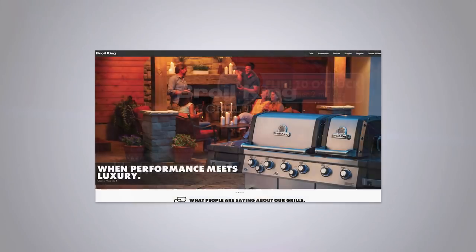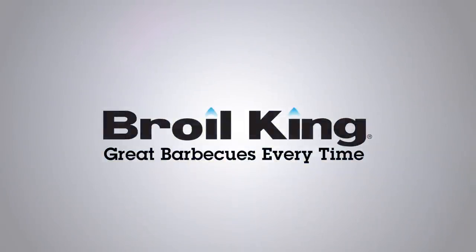For grilling tips and much more, go to broilkingbbq.com. Broil King — great barbecues every time.